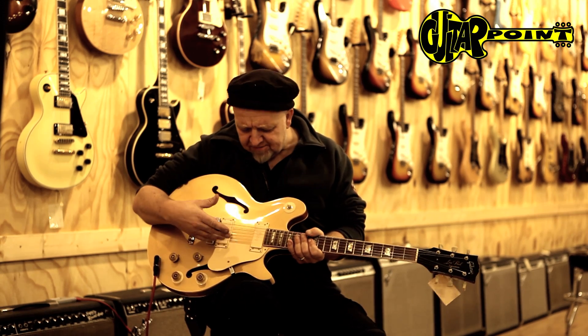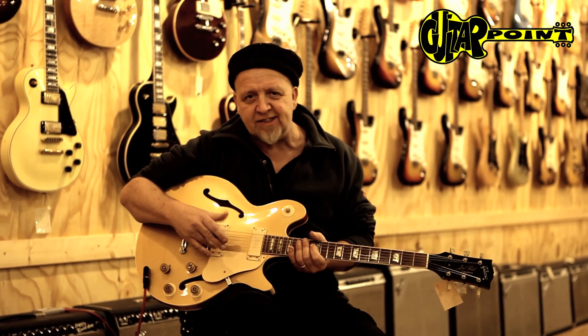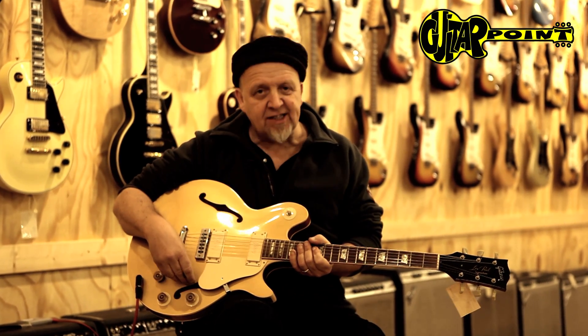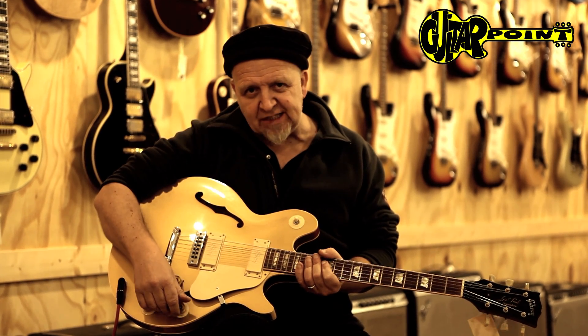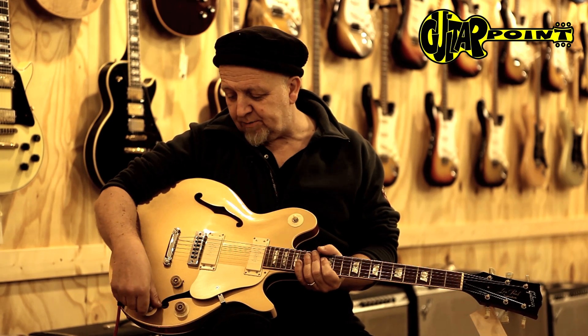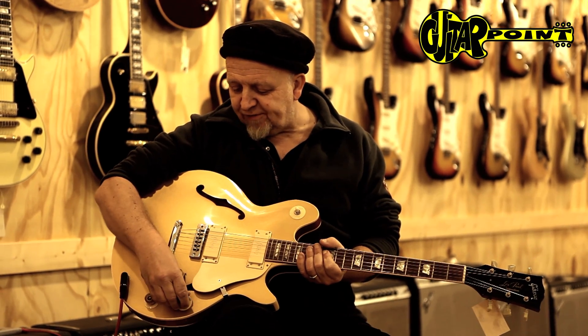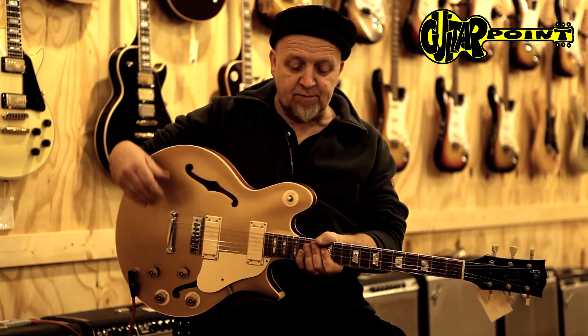It has some weird pickups — I think they're also called high impedance or studio pickups. They sound pretty cool, and they have switches that sort of work almost like a baritone switch. They lower the impedance of the pickup. You can read about it in all kinds of forums.